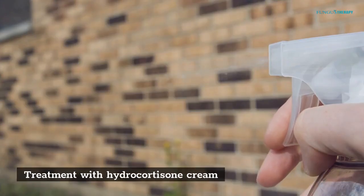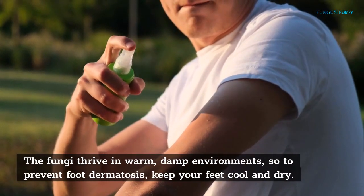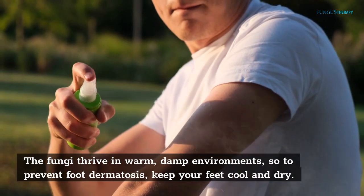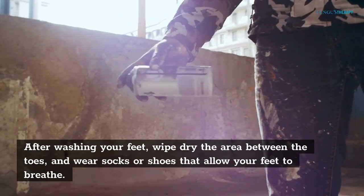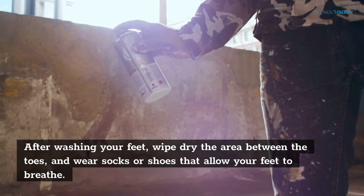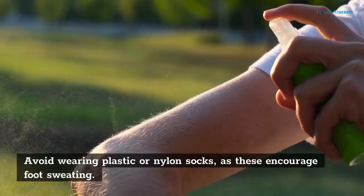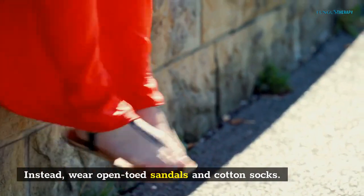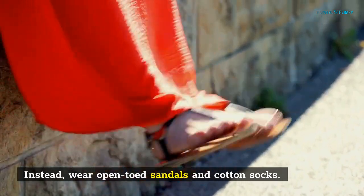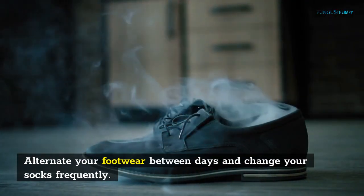Treatment with hydrocortisone cream: fungi thrive in warm, damp environments, so to prevent foot dermatosis, keep your feet cool and dry. After washing your feet, wipe dry the area between the toes and wear socks or shoes that allow your feet to breathe. Avoid wearing plastic or nylon socks, as these encourage foot sweating. Instead, wear open-toed sandals and cotton socks, and alternate your footwear between days while changing your socks frequently.